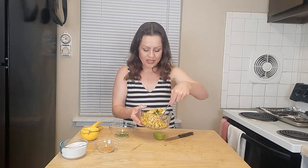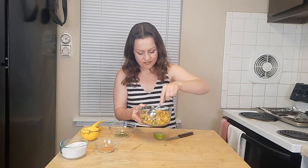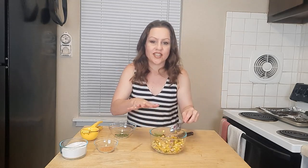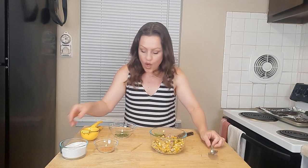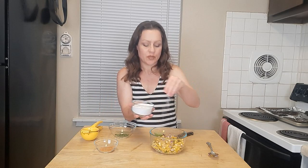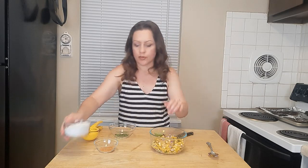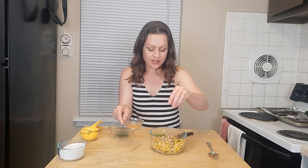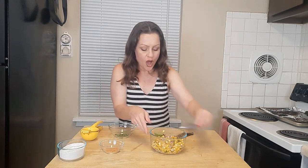We're going to go ahead and stir it all up together. I think it is going to be delicious. We're just going to finish it off with a little bit of salt — not too much, give it a taste first, but go ahead and add a little bit because you probably will need it. And finally a little bit more tajin, just a splash, since it's already in that mango. One final stir and we are ready to give it a try.